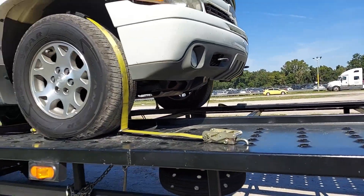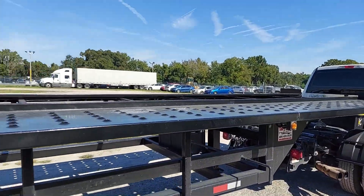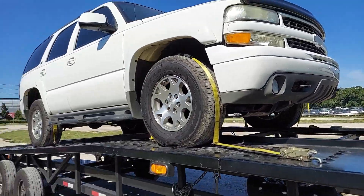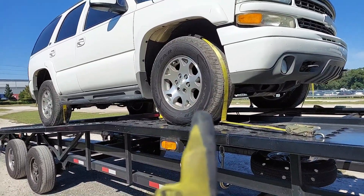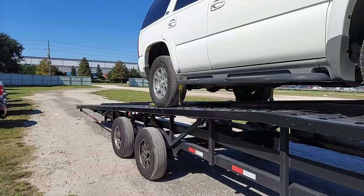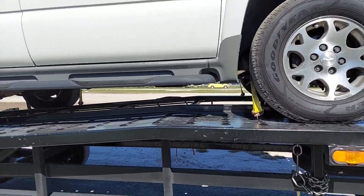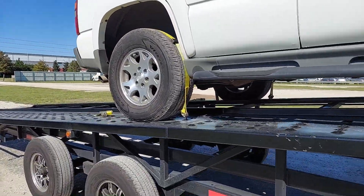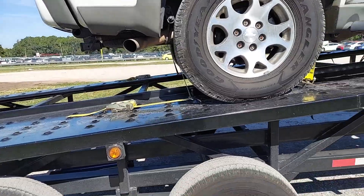Let me show you something. I got this Tahoe on here and I don't have anything else on here today — it's a Saturday, I just made a drop off and one pick to start my Monday run. See this: one, two, three, and four. I have four wheel straps on here. Why do I put four on there?